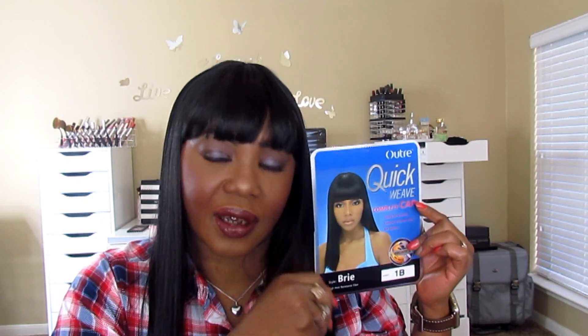Y'all, if you want to see this review on Miss Brie, I think she's doing me justice. She looks real, y'all. All right, I'll see you guys in a minute. Talk to you later. Bye.